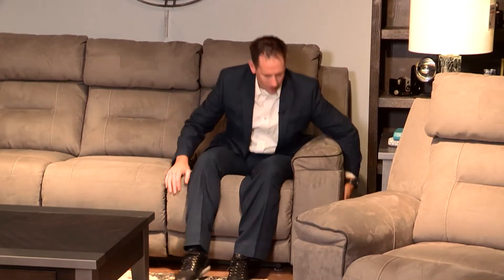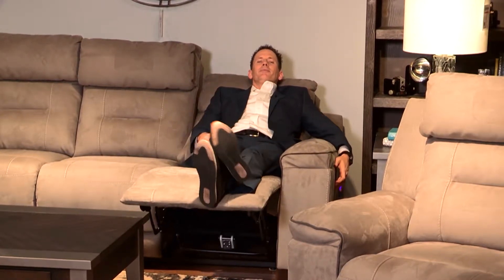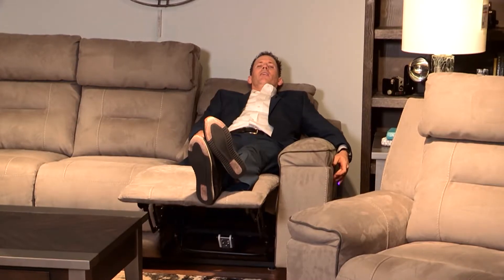This particular group is offered in what we call P3, which is three different reclining positions: one being regular recline, and then you're going to have your lumbar support and power headrest.